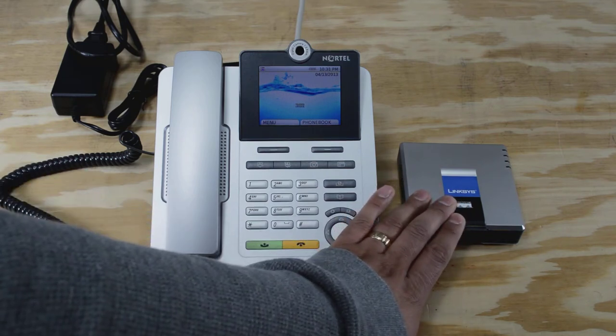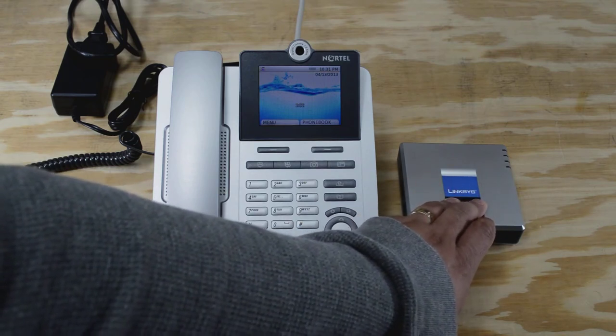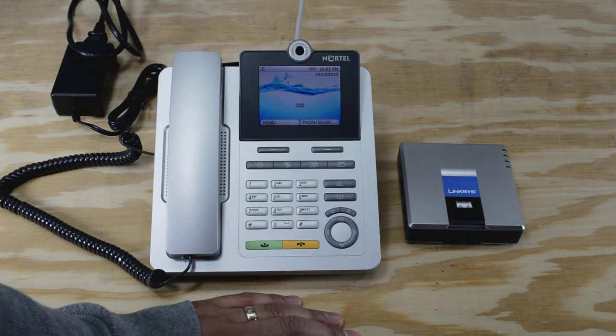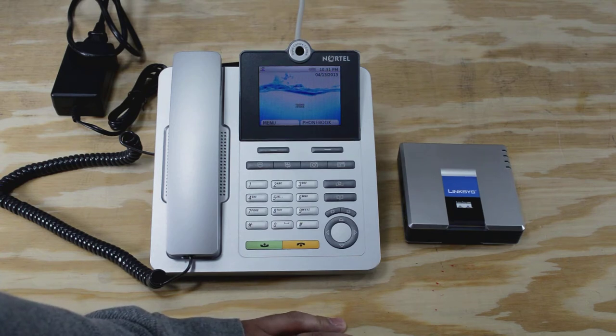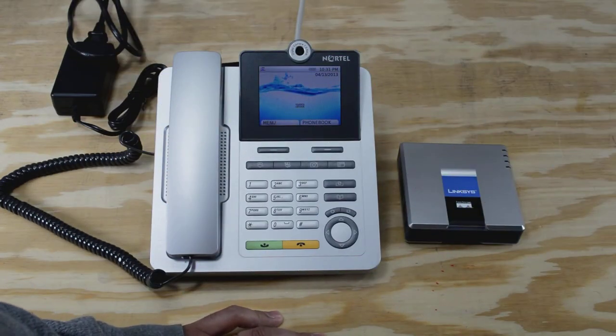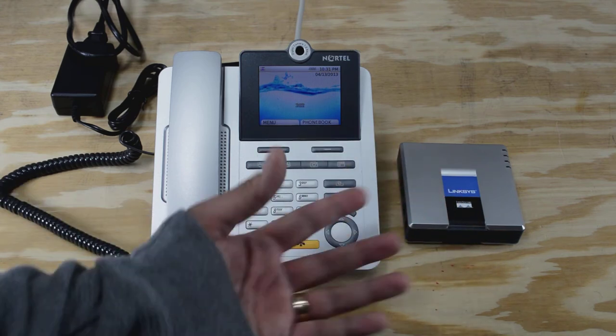This first one is the Linksys PAP2TNA, which is going to let me connect up my existing wireless telephones. This one on the left is the Nortel IP Phone Model 1535. The third device I'm hooking up to my PBX server is actually a piece of software loaded on my computer — it's phone software that hooks up to the PBX and lets me do some testing. You define an extension in your PBX server, and then each extension ties to these devices, and you configure each one so it can talk to the PBX server.